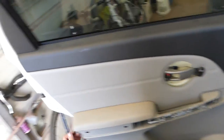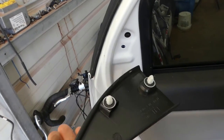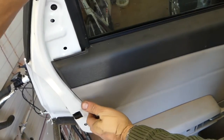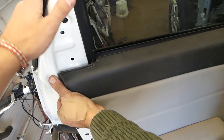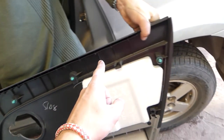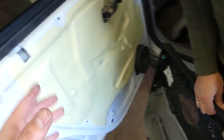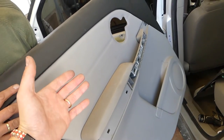We need to remove that cap with a prying tool — pull it out like that. There are two or three clips here. Let us explain where the clips are: toward the front is the top part, and then you go down. That's how you remove and replace the rear door panel on a Chevy Equinox.